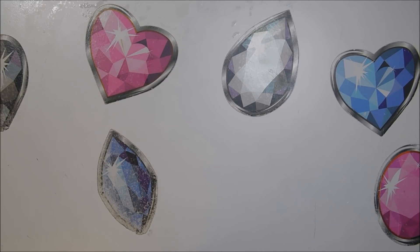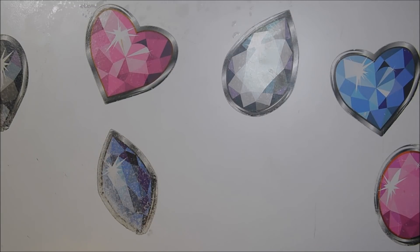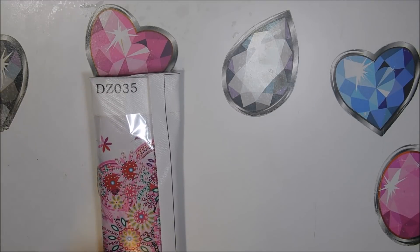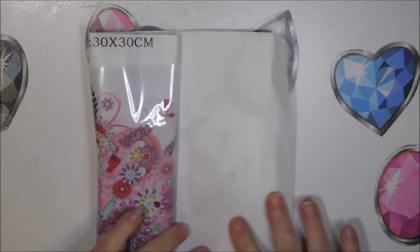I bought them on AliExpress from a company called Shenzhen Super Deal Company Limited. They were three dollars and two cents each. They go along with one of the other ones I've already unboxed — I'll link that video up there. I ordered them January 6th, they shipped January 8th. It's rhinestone and special drills, 30 by 30, and I only paid three dollars and two cents.